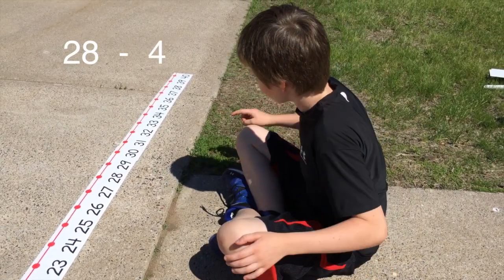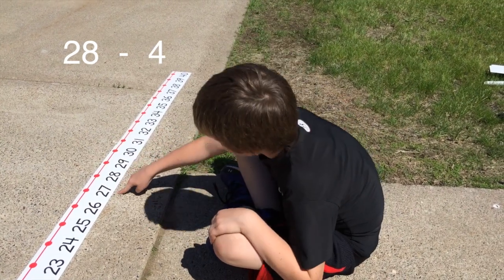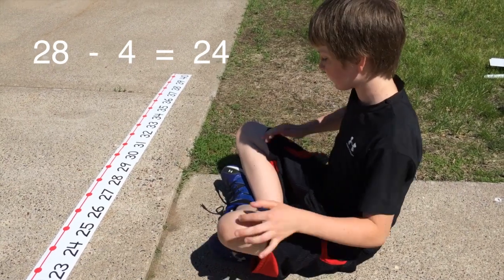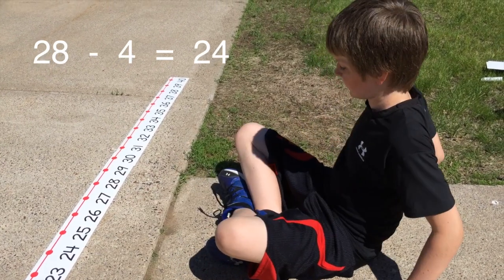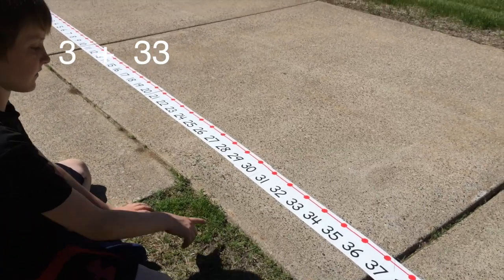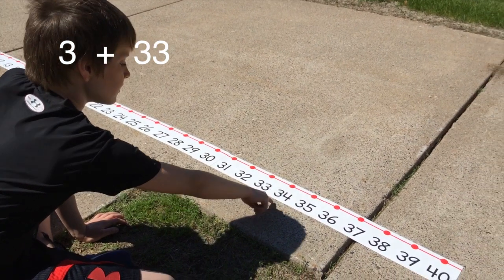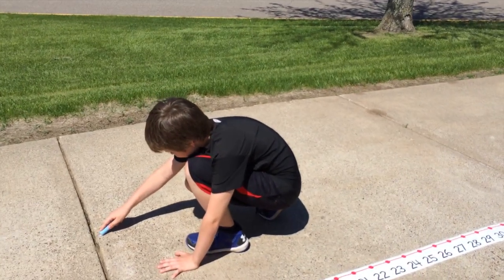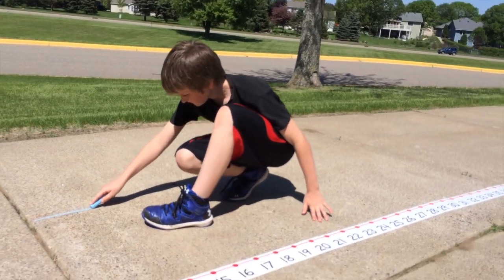28 minus 4 — counting back — 28 minus 4 equals 24. Let's try one last problem: 3 plus 33. He counts up 3 from 33. 3 plus 33 equals 36.